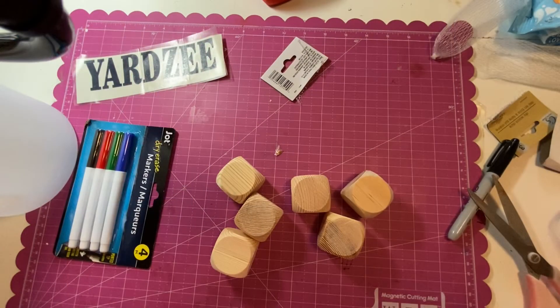Join me down at the crafting table and we're going to put this together — it will literally take you about ten minutes.